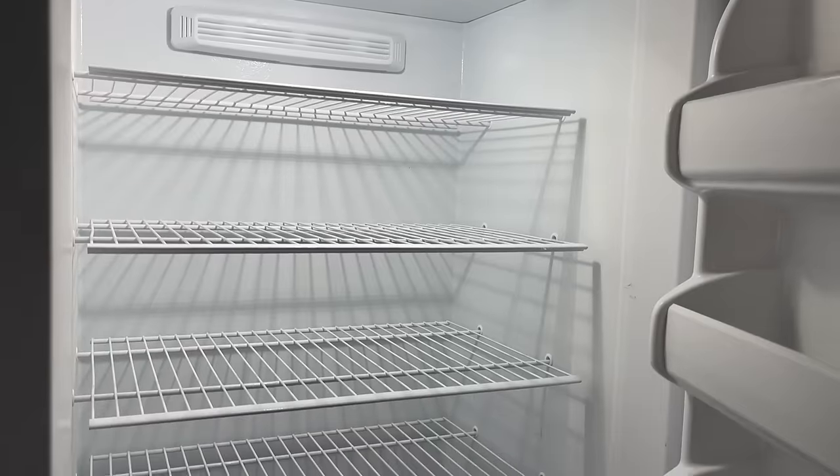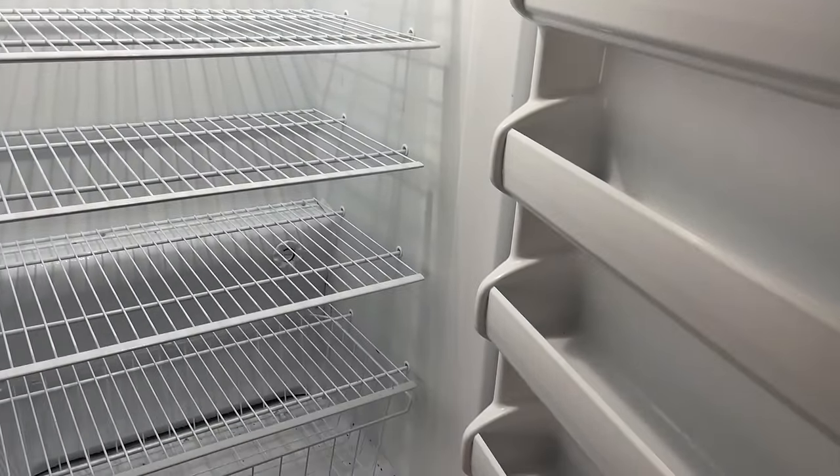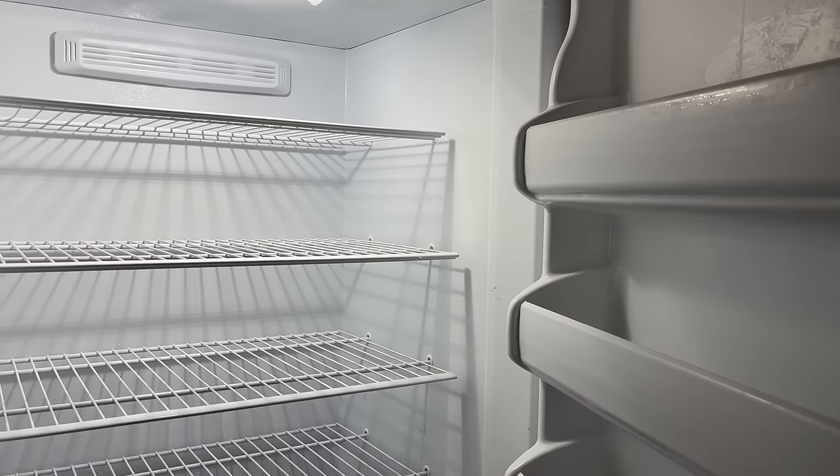We got this freezer completely cleaned out. It was mainly things from the garden. I just incorporated them into the meal plan and little by little we got it cleaned out. Yay!